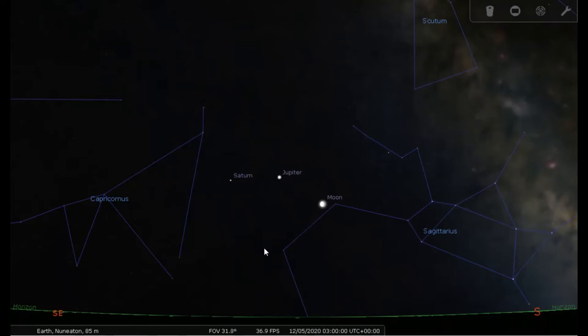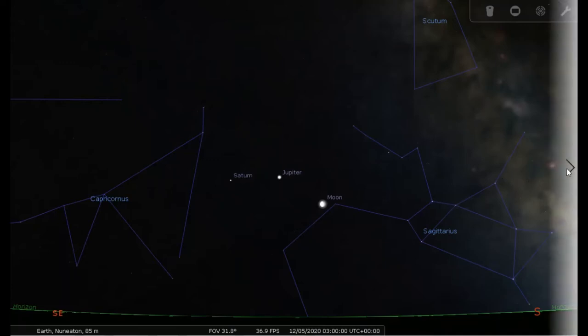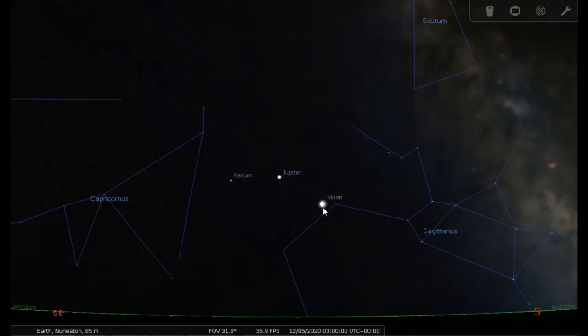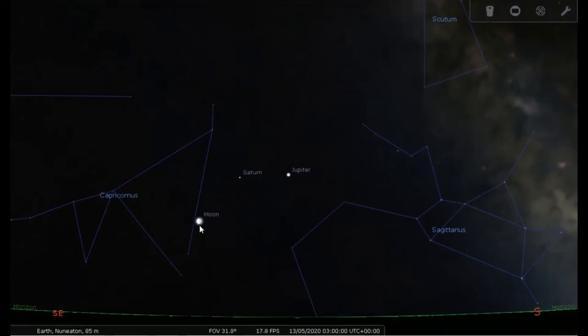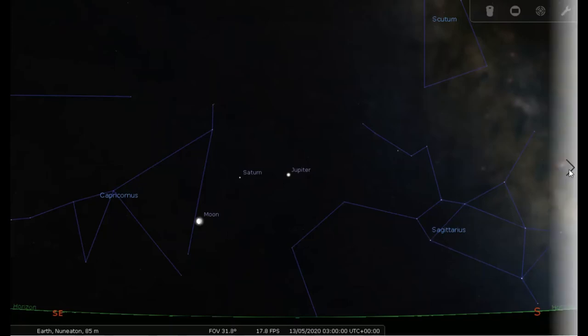The next conjunction will be the very next morning, the 13th of May, where the moon will have continued on its orbit and be on the other side of Jupiter and Saturn. This is also a good demonstration you can watch with your eyes — you don't need a telescope or camera to capture this. These planets should be bright enough to see with the naked eye, although it will be a twilight background rather than a fully dark sky.